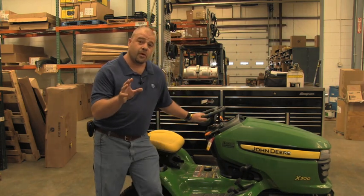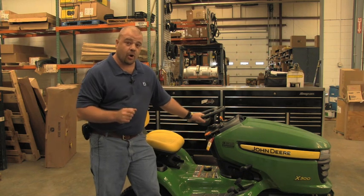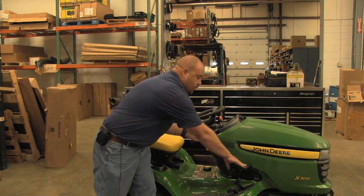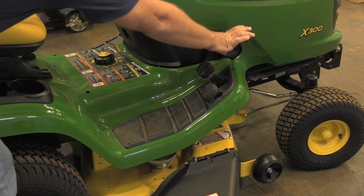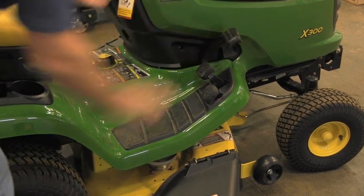First thing you should do when the lawnmower will not start: check your parking brake. Your parking brake needs to be locked in a locked position. If your parking brake is depressed and locked and the mower still will not start, you need to check your PTO switch.